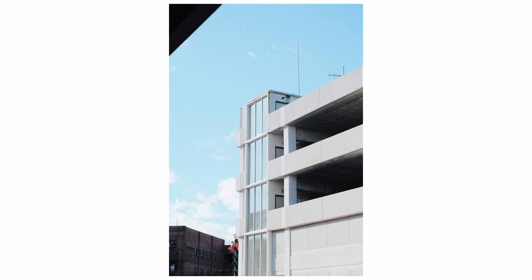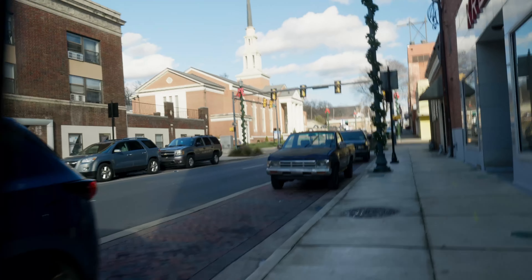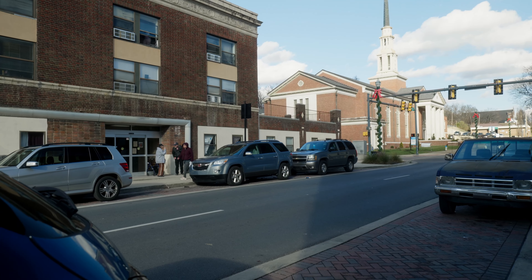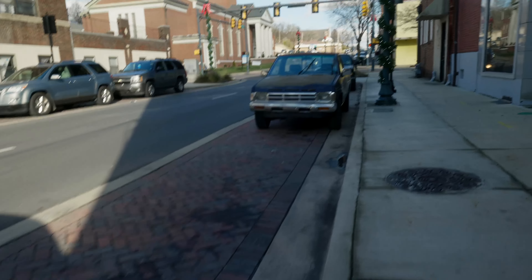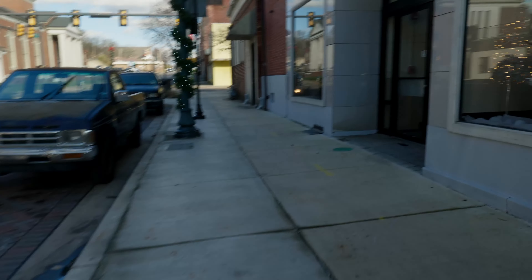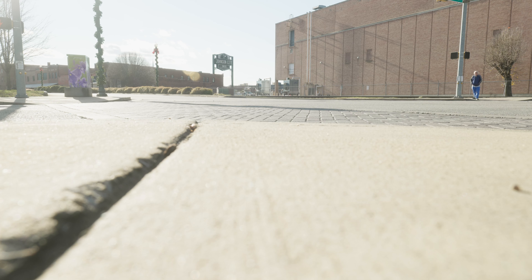I haven't shot with this lens a lot in a street setting — I primarily use it for portraits — but I figured I'd try my hand at the 50mm. I do love that lens; it's got a lot of character. It's not very sharp wide open at f/1.2, but once you start stopping it down it gets really nice and sharp. It still has a good texture and a great vintage look — not overly sharp by any means. This is probably my second favorite shot of the day.